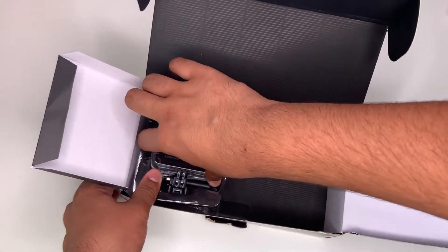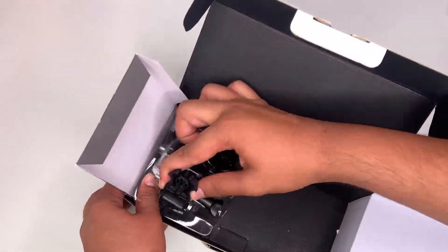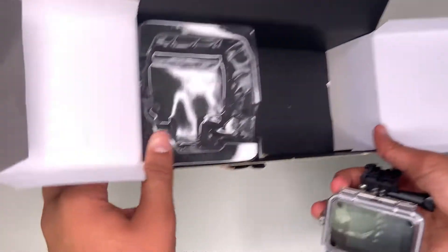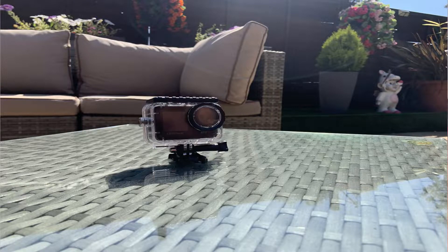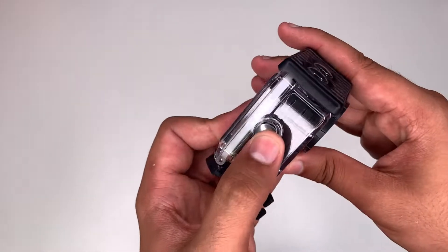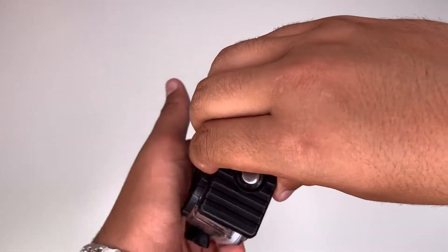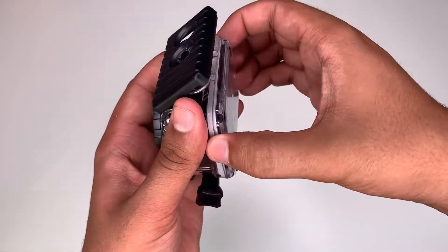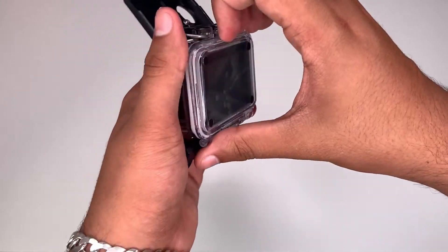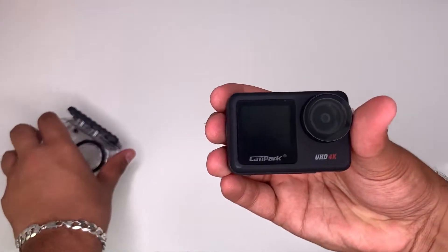Now we're going to take the camera out of this packaging — it's got some pretty tough packaging. This is the action cam. It does come in this waterproof case in which all buttons are still functional. To take off the waterproof case, you get this black thing here, flick it up, and it has a door which you pull out to access the camera.